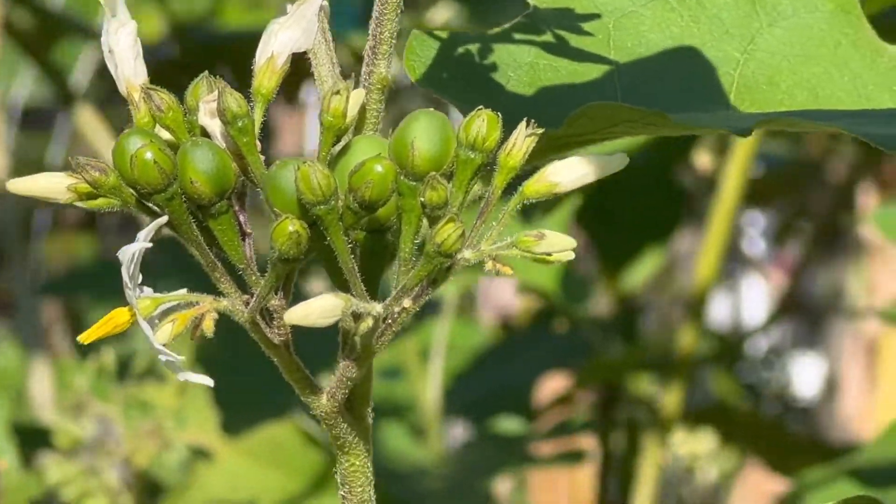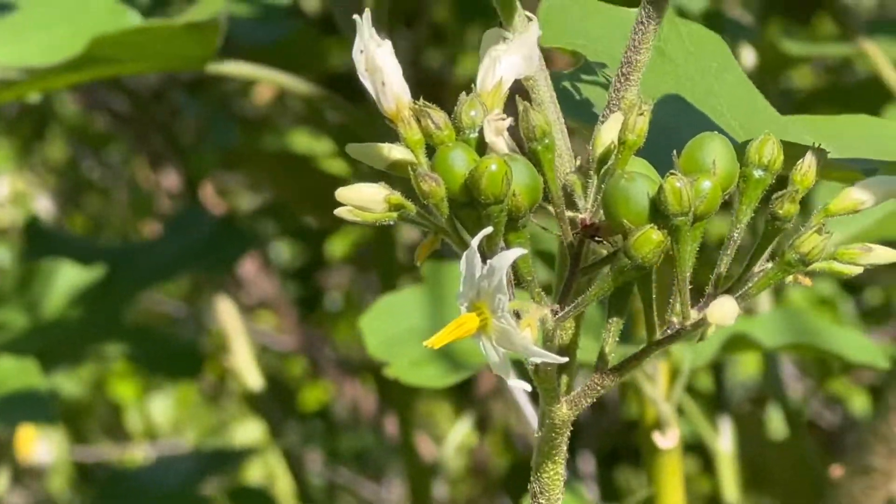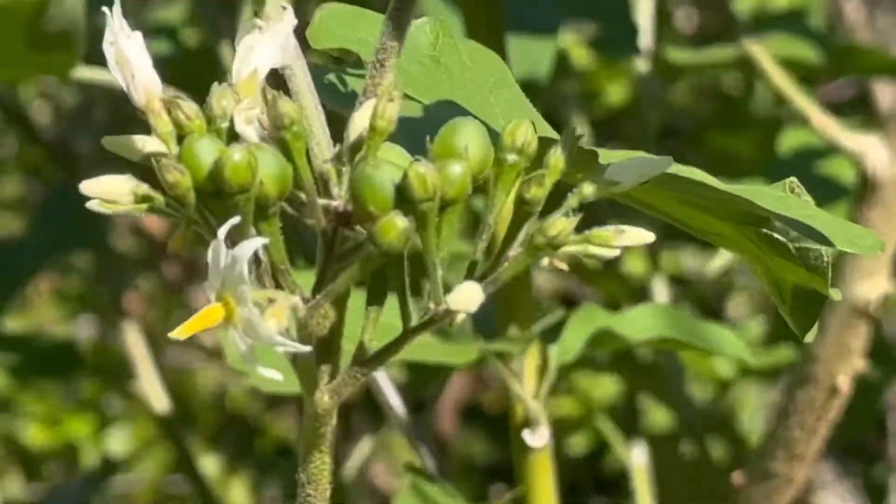Hi and welcome to the Island Gardeners. Today we'd like to share with you how we propagate the Solanum turvum, or the Sissumba plant.